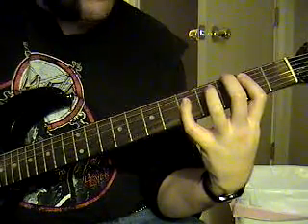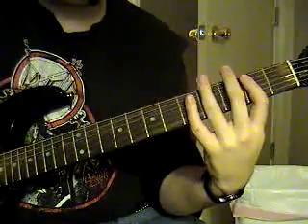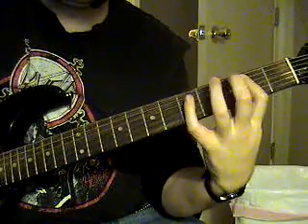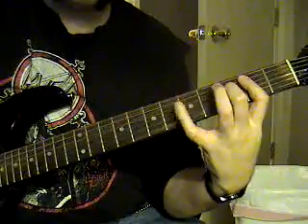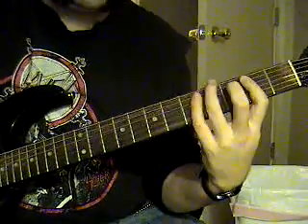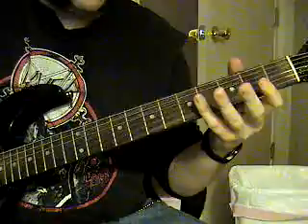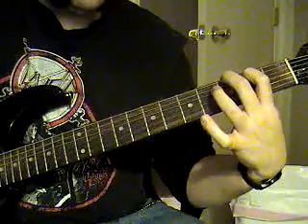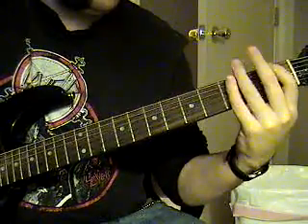Instead, you're going to go to the fourth string fifth fret, to the fourth string third fret, to the fourth string second fret. Then you're going to hit the fourth string open. Then it's going to be sixth string third fret, fifth string second fret, to a fourth string open, then it's going to go to a sixth string first fret, and then fifth and fourth string open, or a fourth string open.